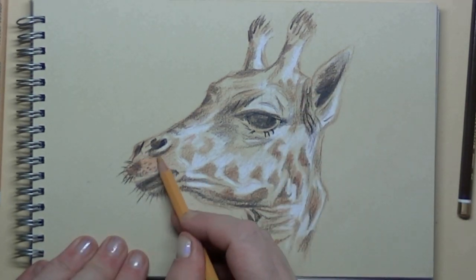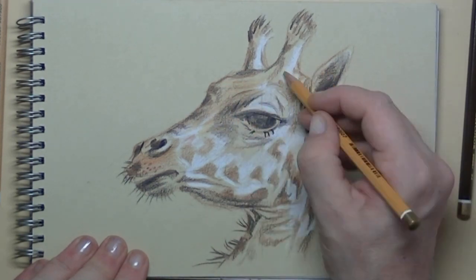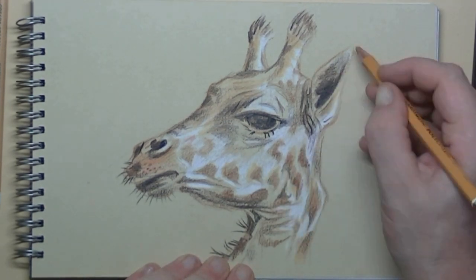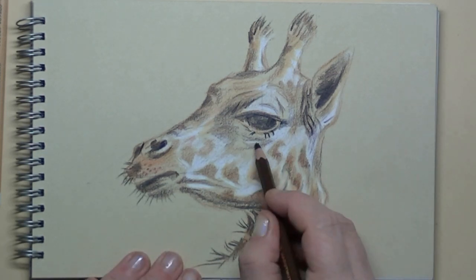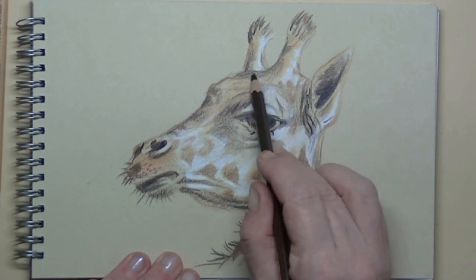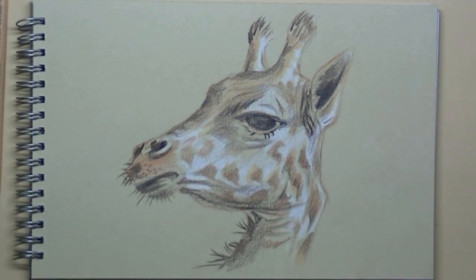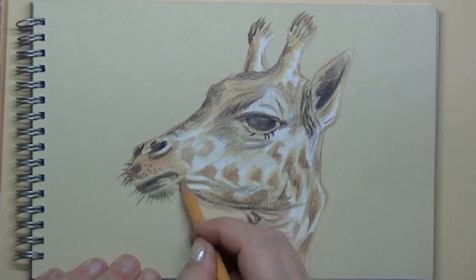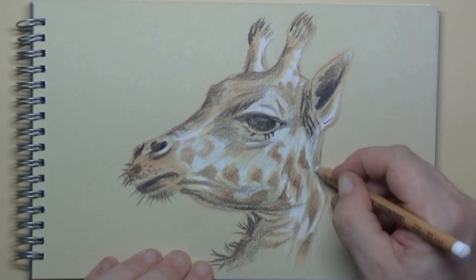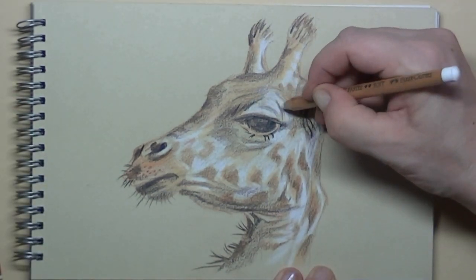Then it's time for the yellow ochre. I use yellow ochre for the color of the giraffe itself — it's just in between the darkest and the whitest parts. I need a little bit more shadow here, so I've taken the dark brown again to get even more shadow. And here I'm back with the yellow ochre. A little bit more highlights — also on the tip of the ear and on the top of the eye.